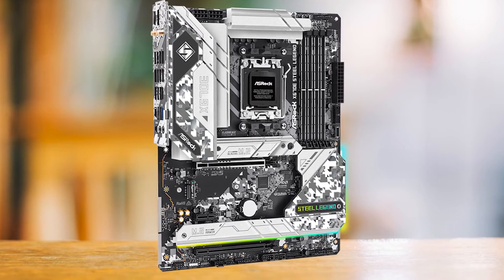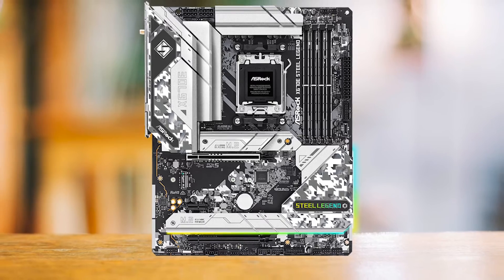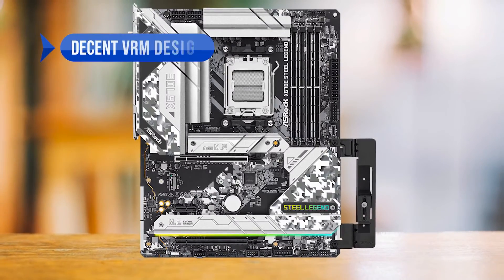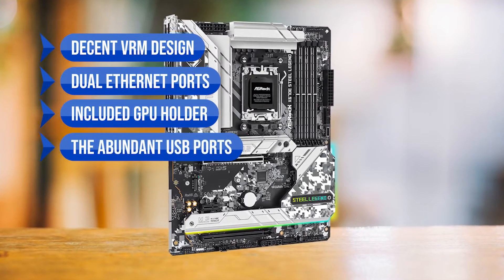Unlike the Steel Legend, most boards in this price range don't offer Gen 5 support on the primary x16 slot. All in all, I needed a board that would yield the most value — being a budget board does not mean it just needs to be cheap and cut corners. What I like in this board are the decent VRM design, the dual Ethernet ports, the included GPU holder, and the abundant USB ports.